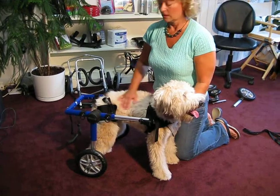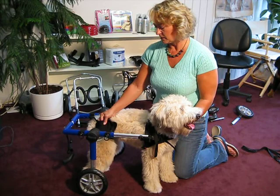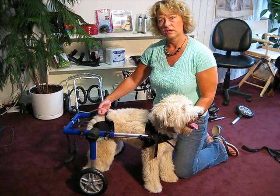This is Mia, and Mia is a female Wheaten Terrier. The first thing we did was put the harness on Mia. We put the two back legs through the holes, and then we put the straps over the back to hold the harness on. And then we would clip her in.